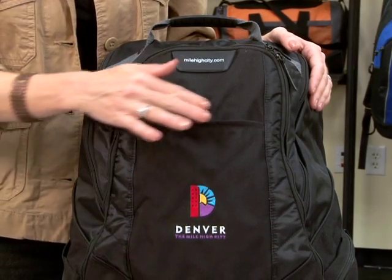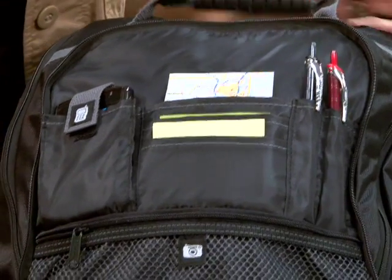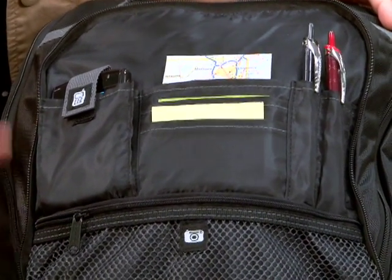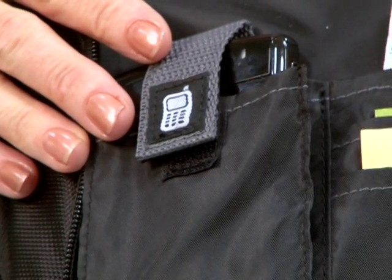There's a front zipper pocket, as well as an additional zippered front pocket featuring a multi-functional organizer. This organizer features iconography which shows exactly where your items need to be on the go.